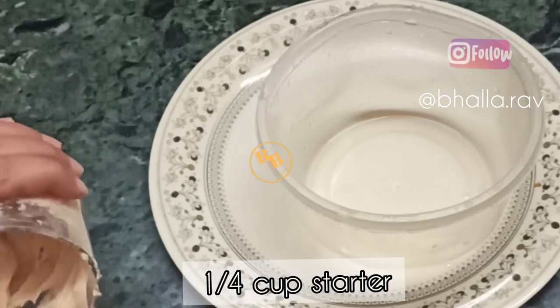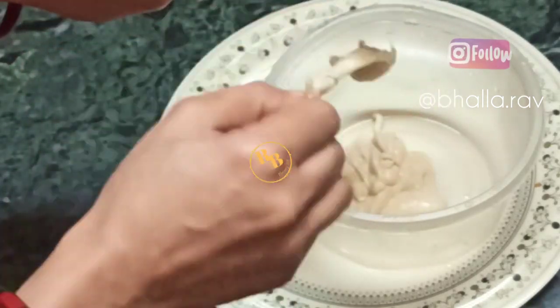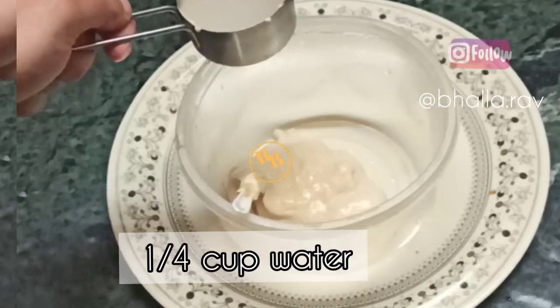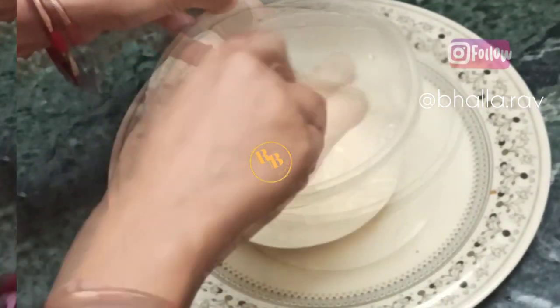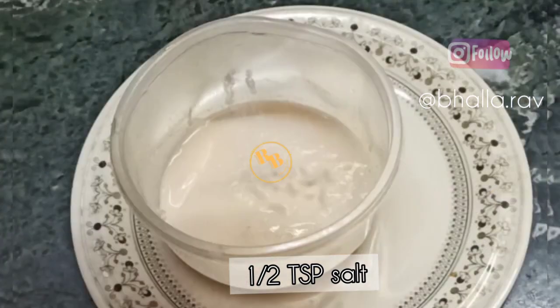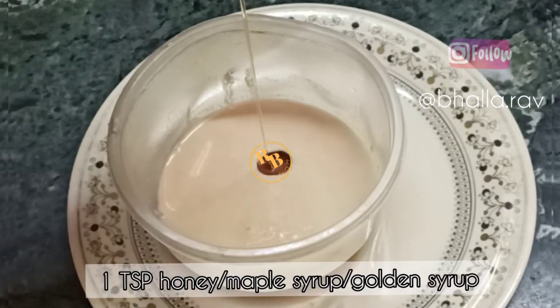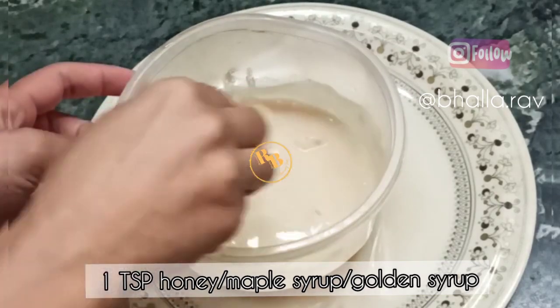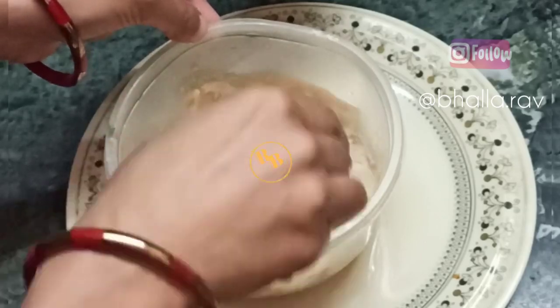Let us make 100% whole wheat mini sourdough starter bread. We'll use one fourth cup of whole wheat sourdough starter, which is one year old. Mix it with one fourth cup of water, half teaspoon of salt, and one teaspoon of honey, maple syrup, date syrup, golden syrup, or any sweetener of choice. Next we'll be adding whole wheat flour.